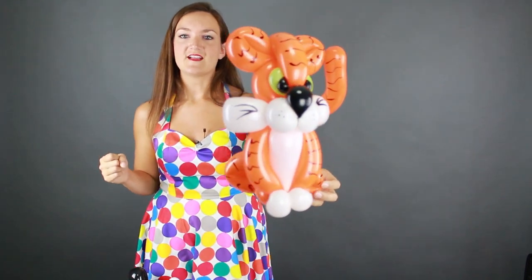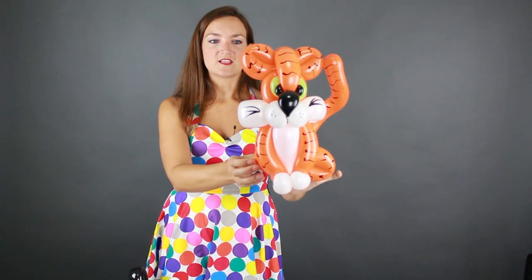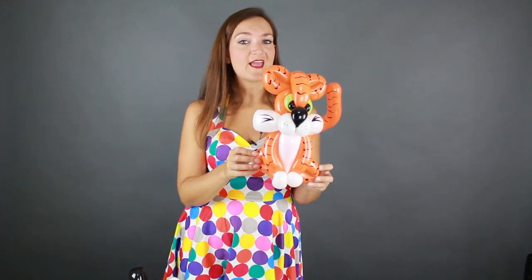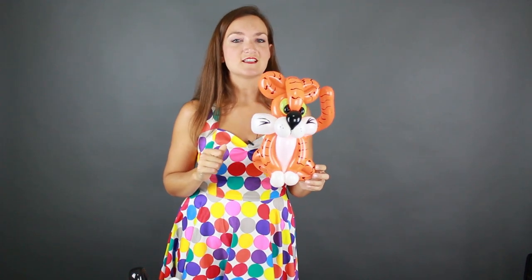There is our adorable tiger! I hope you guys like this one — I came up with it the other day and just had to share it with you. Please let me know what you think. I'd love to hear if you guys make this — share your pictures on my Facebook page, the link is in the description below. Thank you so much for all the support and for watching. I look forward to seeing you in my next tutorial Tuesday — bye!